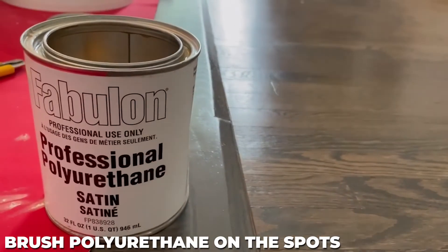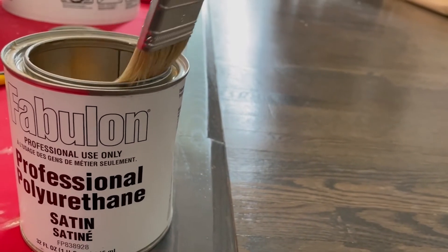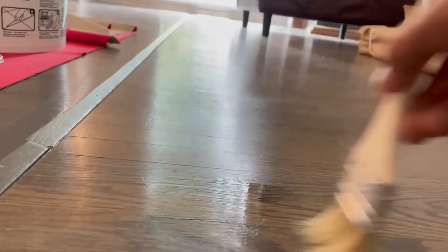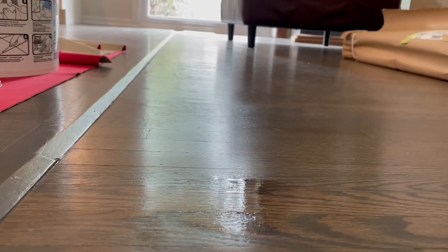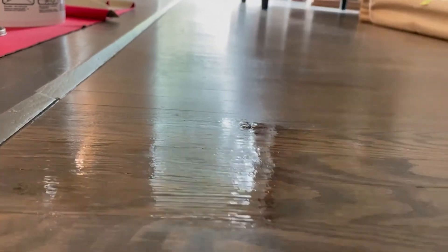With a disposable brush I'm gonna give this a really light coat — I really don't need much, I just want to seal it up. I'll use the light to my advantage here and give it a quick pass, always in the same direction as the grain. Make sure nobody walks on it. If you have any hairs that come off the brush, pick them out because they'll dry pretty hard.